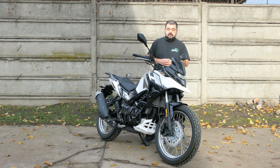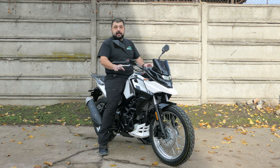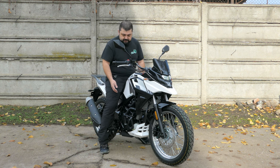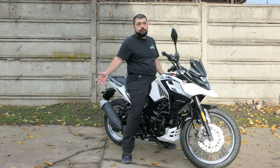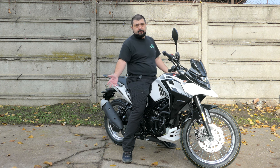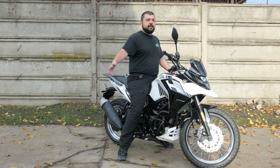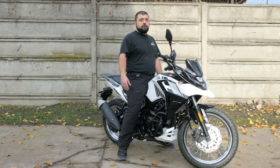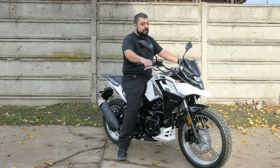This thing can still handle fire roads and pretty gnarly off-road if you push it, but the suspension does have its limitations. In terms of seating position — yes 812 millimeters, but because the bike is narrow, even at 175 centimeters I can almost flat-foot it. Riders of 165 to 170 centimeters tall can probably reach like this, but the bike is so light it's not a problem.